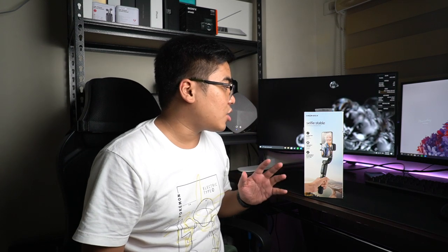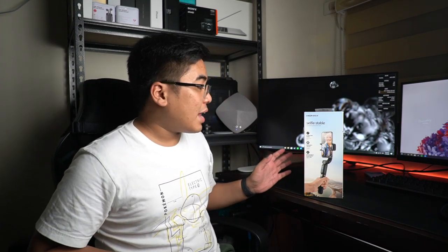Hey guys, this is Jam of JamOnline.ph and welcome back to my channel. Today, meron sinensahan si Digital Walker and it's the Momax Selfie Stable Gimbal with Tripad.